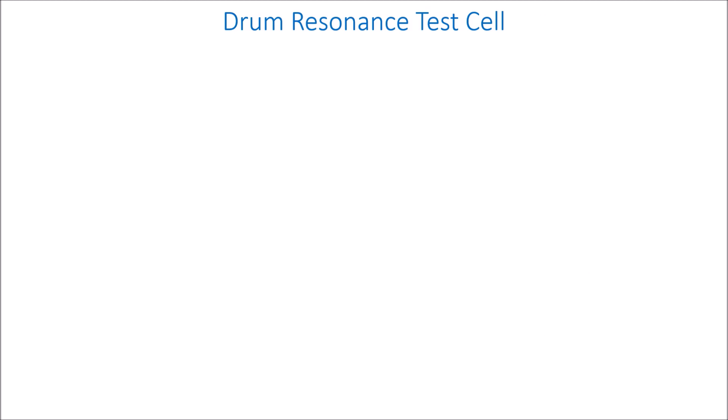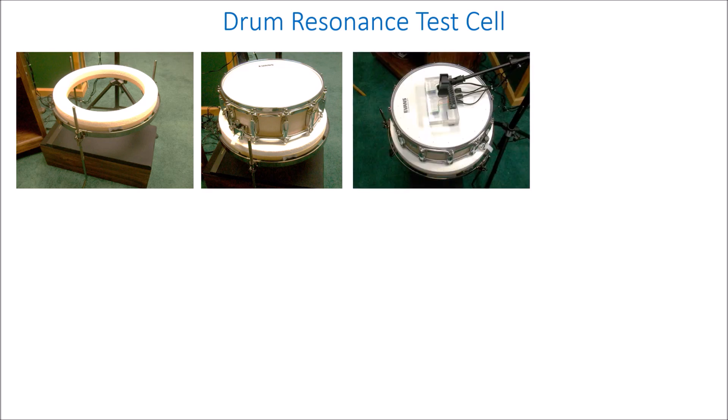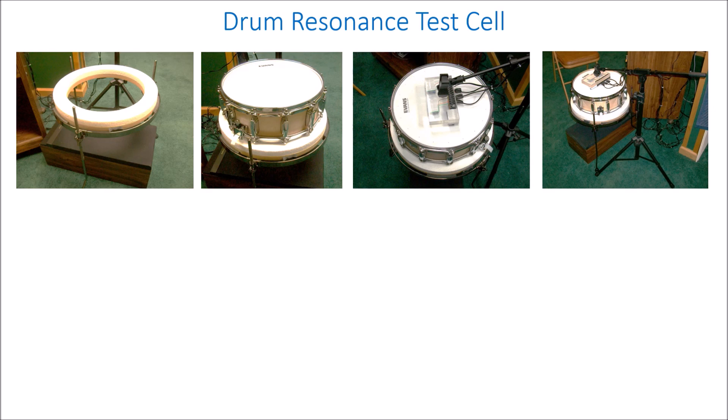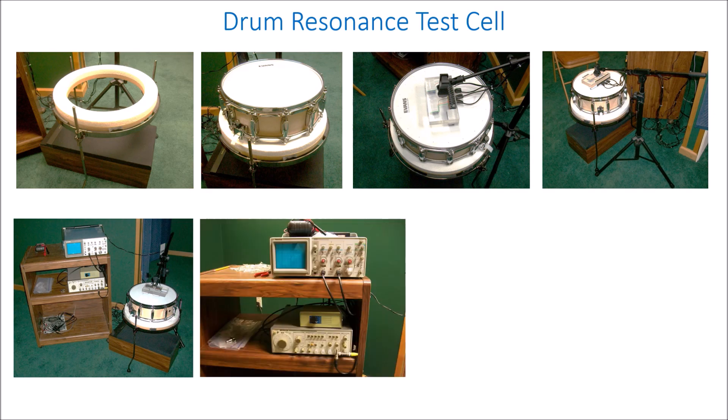The resonance test cell inputs variable frequency sound into the drum and measures the response of the drum to locate resonant frequencies. There's a fixture that holds the drum over the speaker, and there are special non-contact optical sensors to measure the response of the drum without loading it down. That entire fixture is then connected to an electronics package. The electronics package has a frequency generator that can be swept through various frequencies, and a scope to look at the signals coming from the sensors.